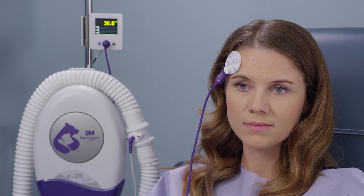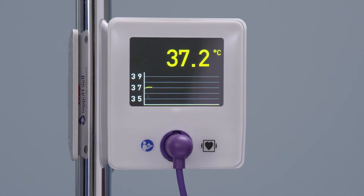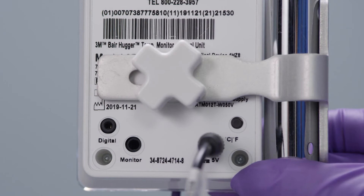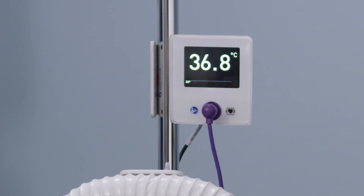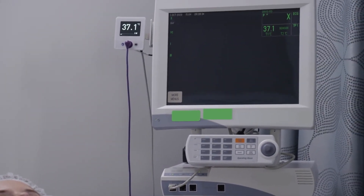The control unit will sense patient attachment after several seconds and the unit will display the equilibration screen. The flashing yellow temperature display and a graph below the temperature will indicate the progress of equilibration. The control unit can display temperature measurements in either Celsius or Fahrenheit. Push the temperature display button on the back of the control unit to change the display; the unit is factory preset to Celsius. The patient's temperature will display in bold white numbers when equilibration is complete, and will also display on the connected patient monitor if applicable.